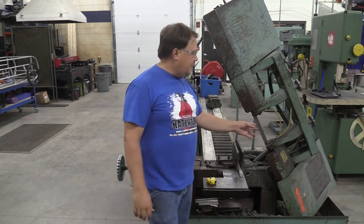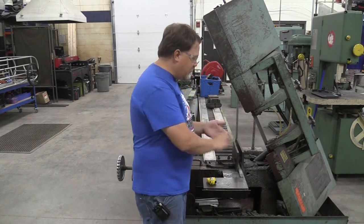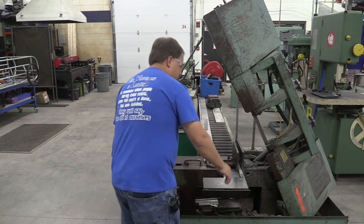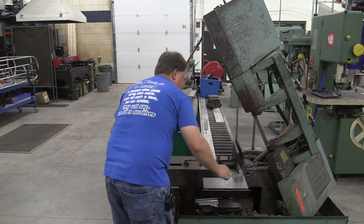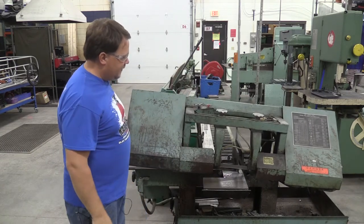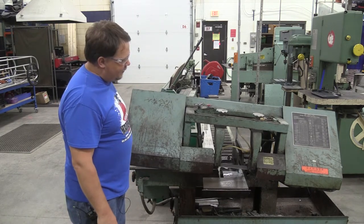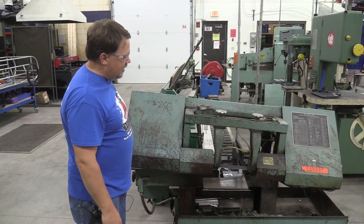That brings up a couple of points we need to cover, but first let me show how this thing works so we can then look at some of those safety pieces. I'm going to cut off a little bit of the end of this aluminum one-inch diameter piece. We're going to hit start, and we'll notice some coolant coming out as a liquid, and we'll ease into the material and let it start cutting.